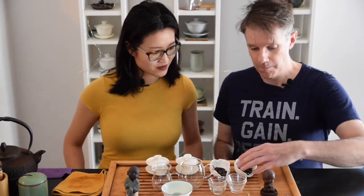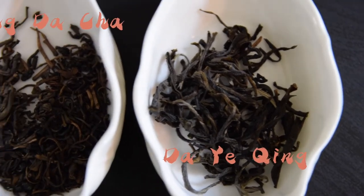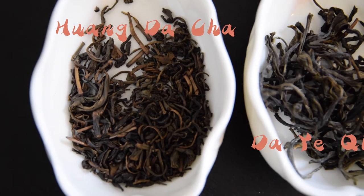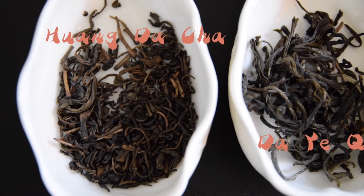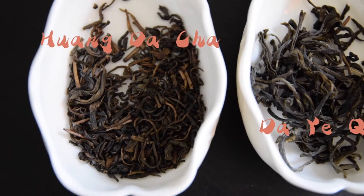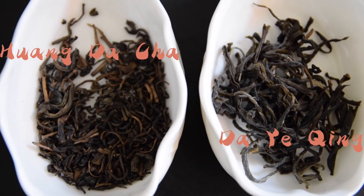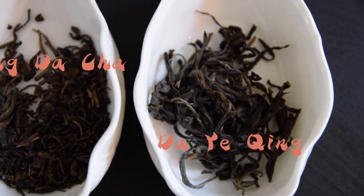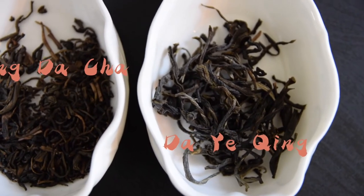Let's have a look at the dry leaves first, starting with Dai Yeet Sing. You can see the Dai Yeet Sing is a little bit greener right away — it has a little green tinge. Even though both colors are pretty dark, I found the Huang Da Cha slightly to the yellow, red-brownish side, while this one has an almost green-black color. Both are dark with a good roast on both.